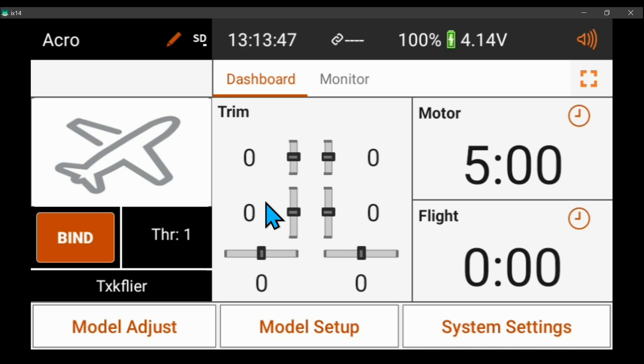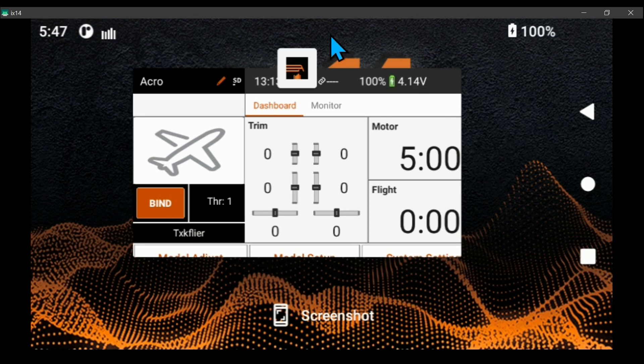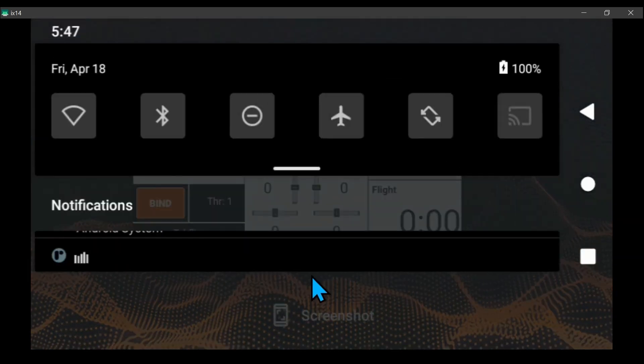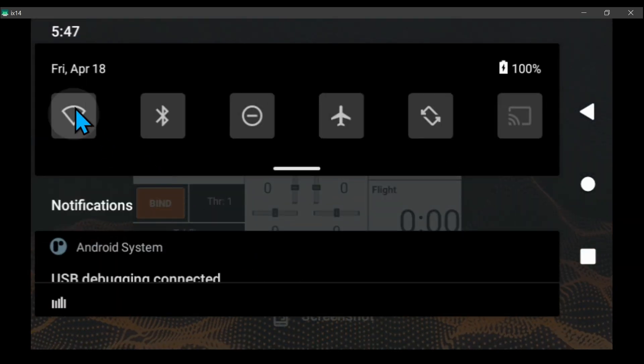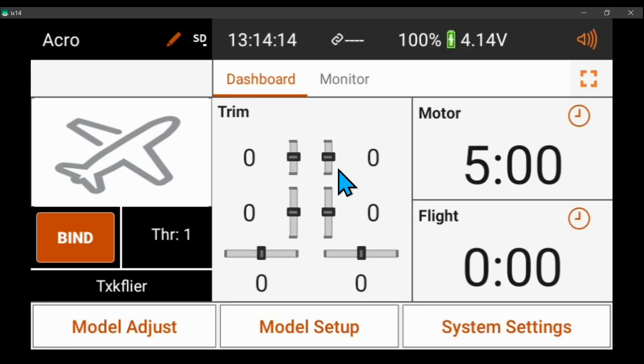In this video I'm going to update the airware on my iX14. Pull down from the top, hit the task manager button, pull down from the top again because Wi-Fi is not turned on, hit the back arrow. Wi-Fi is now connecting and now it's connected.